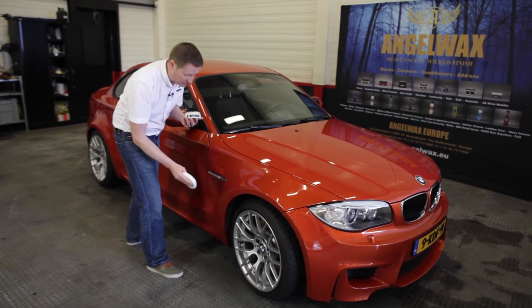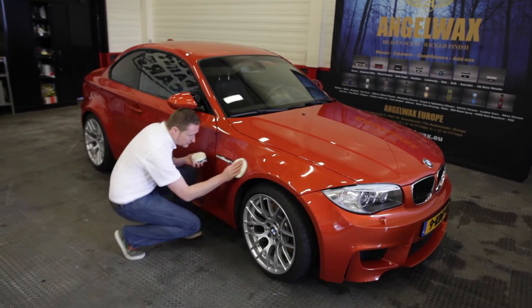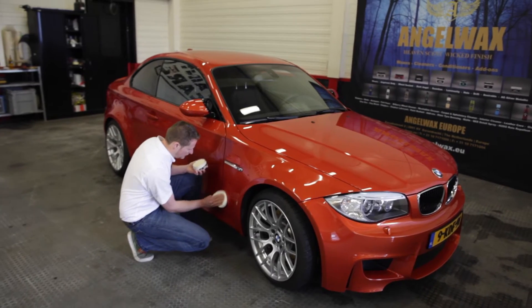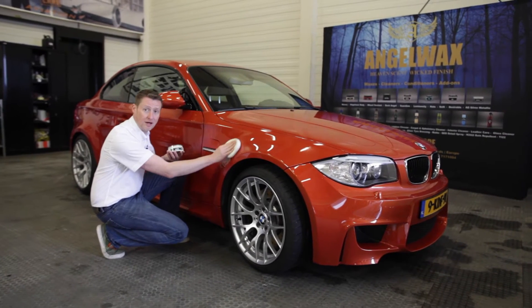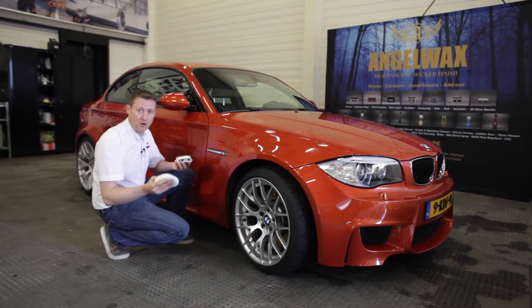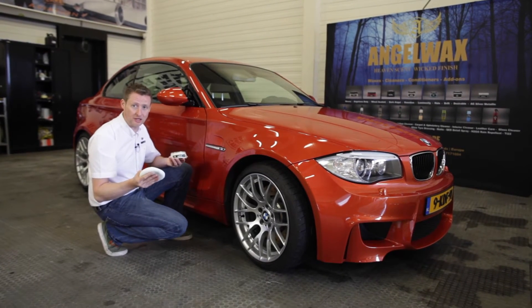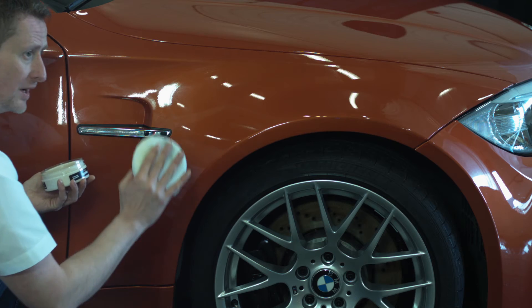It's safe to use on every surface. Only apply the wax to one panel at a time. Always avoid applying wax in hot and bright sunlight. If the temperature of the paintwork is too hot, wait till it cools down.